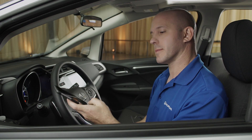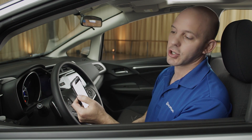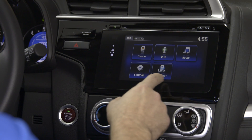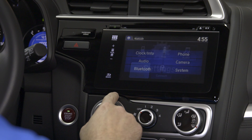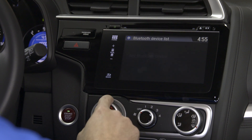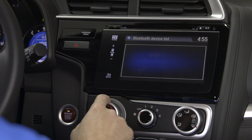Grab your cell phone, go to your settings screen, make sure your Bluetooth is discoverable and on. Then go to the car screen, press Settings, Bluetooth, Device List, and Add a Bluetooth Device.